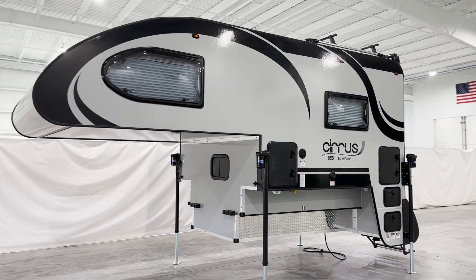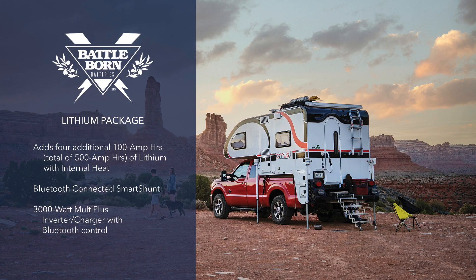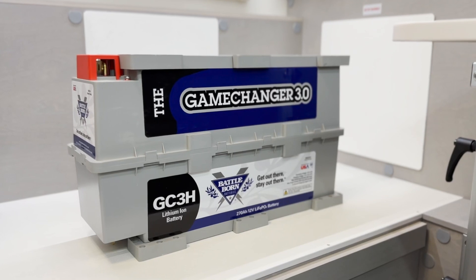The Cirrus 820 also comes standard with a single 100 amp hour battery. When you add the lithium package, your Cirrus 820 will be upgraded to five lithium batteries for a total of 500 amp hours. The Cirrus 620 lithium package includes 270 amp hours of lithium, using a different Battleborn battery known as the Game Changer.